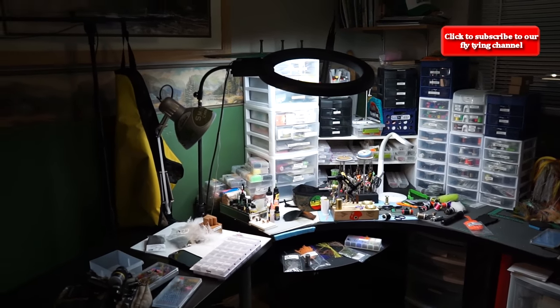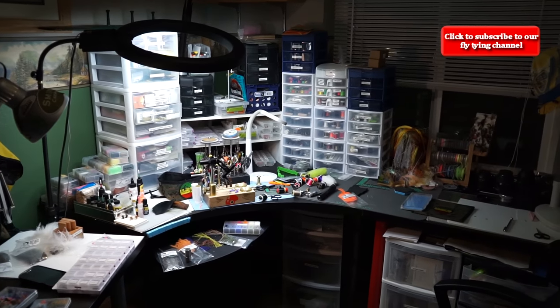Today we're going to look at the new fly tying station desk setup. I've kind of totally revamped my tables, a lot of the containers, and how I've set up my tying station. We'll go through that and you can see some of the things I've done to make this a little bit more user-friendly — and I did it super cheap. None of this stuff is expensive.